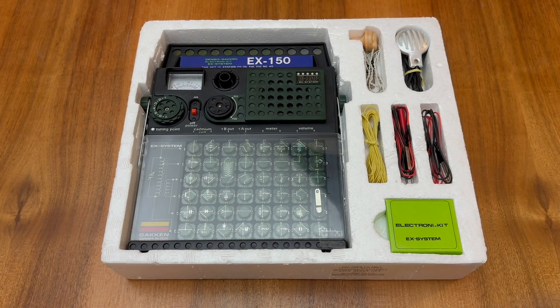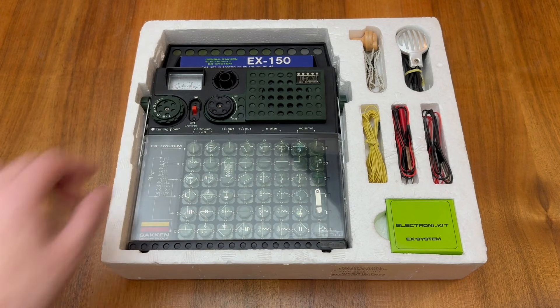So I hope you've enjoyed my potted history of the Gacken Denshi block system as it relates to the EX and FX series of electronics kits. I hope to revisit these kits and explore some of the circuits in the various manuals in future videos. But for now that's all I've got time for, so I hope you found this video interesting, and I hope to speak to you again soon in the next one. Thank you.